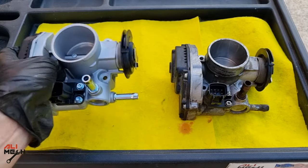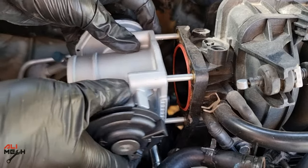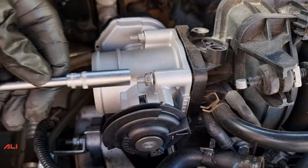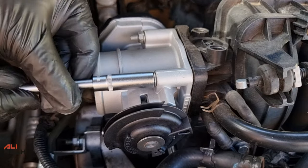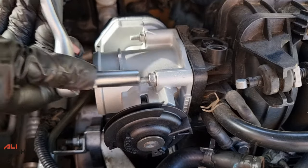Make sure the O-ring is sitting in the slot before placing the new throttle body. The process of installing the new OEM throttle body is the reverse of removal, but pay attention to tightening the nuts — tighten each nut a little at a time to provide even contact between the throttle body and the intake.